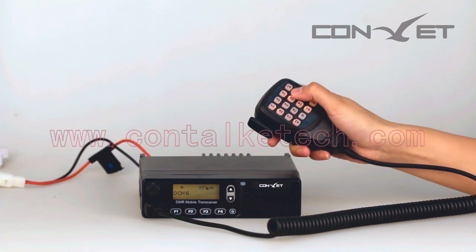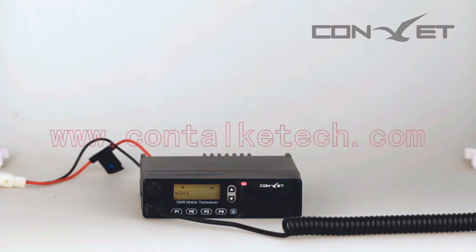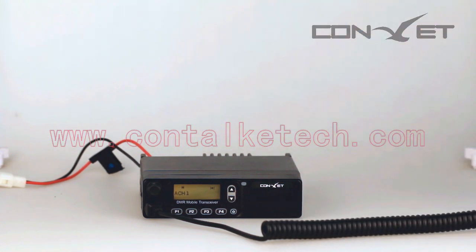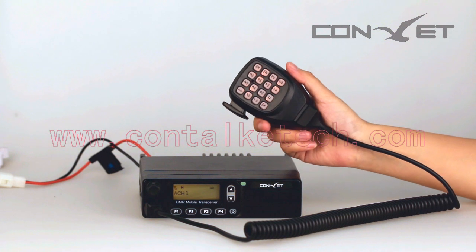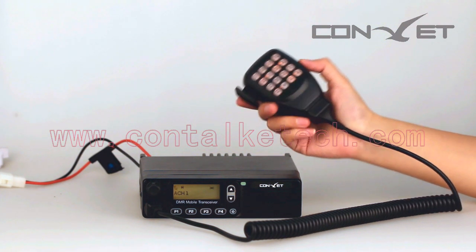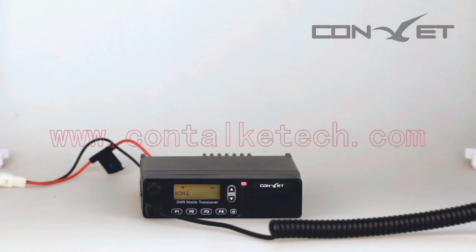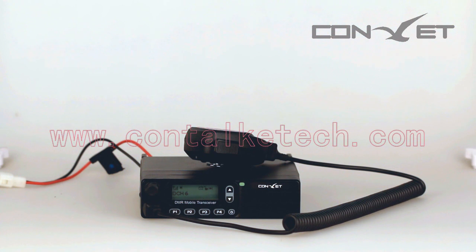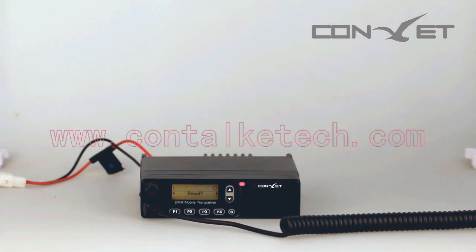We test the DMM80 on channel 5 in digital mode. Confirming the channel with a colleague, communication quality sounds clear. Meanwhile, let's test the text message function between the DMM80 and DM300. My colleague will send a message to the mobile radio DMM80 via the handheld radio DM300. The message is received successfully.